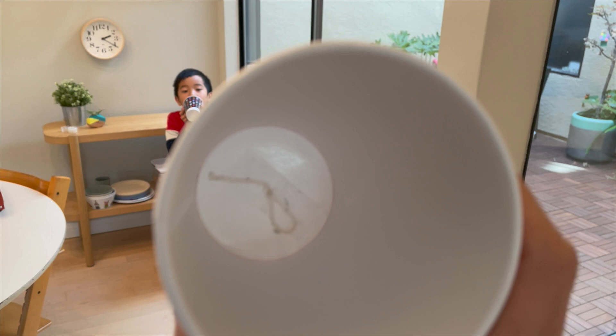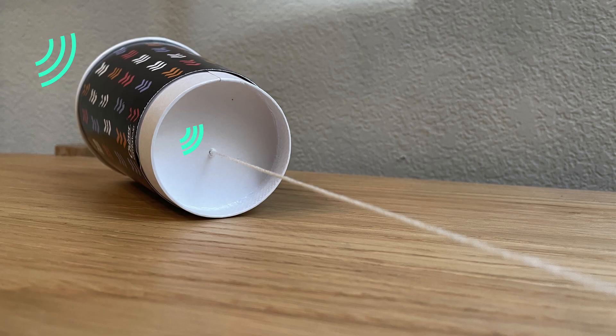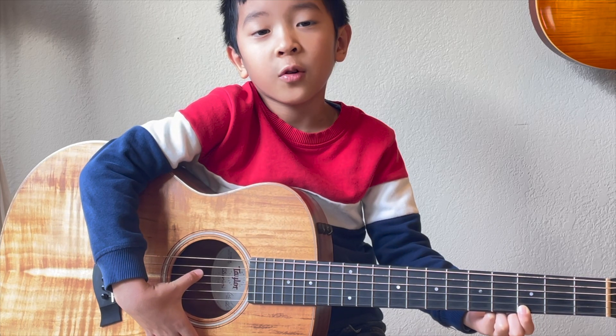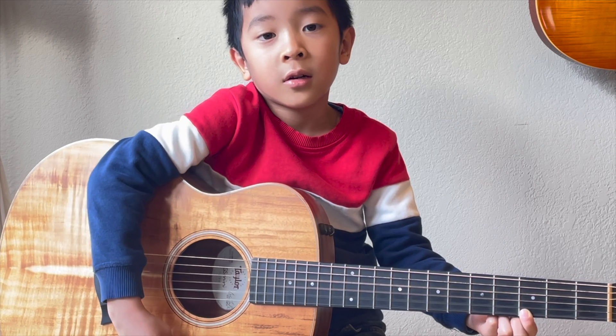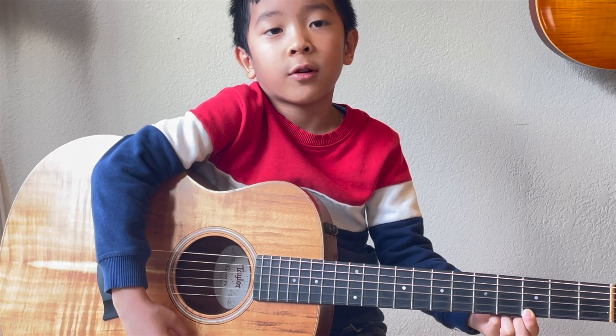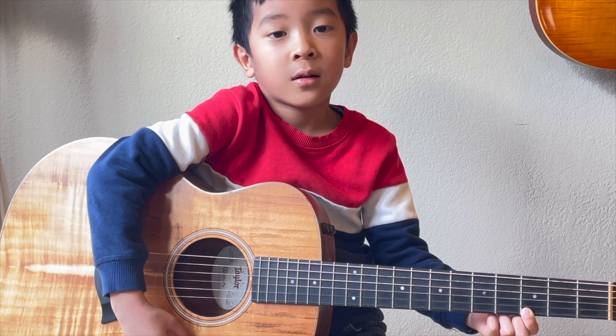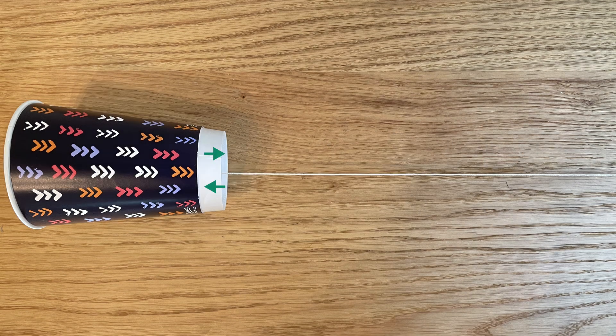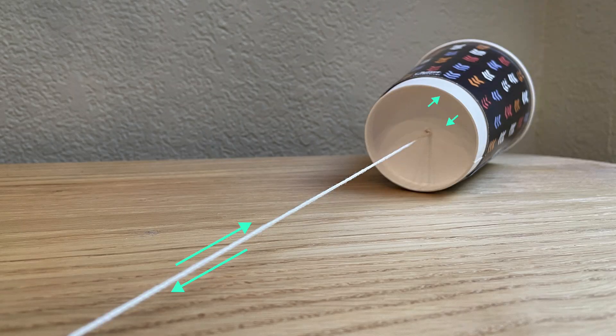Let's understand how sound works. When something vibrates, it makes sound. It's like when you play a guitar and the string vibrates. But unlike a guitar, our phone string did not shake up and down like this. When you talk to the cup, your voice shakes the bottom of the cup.